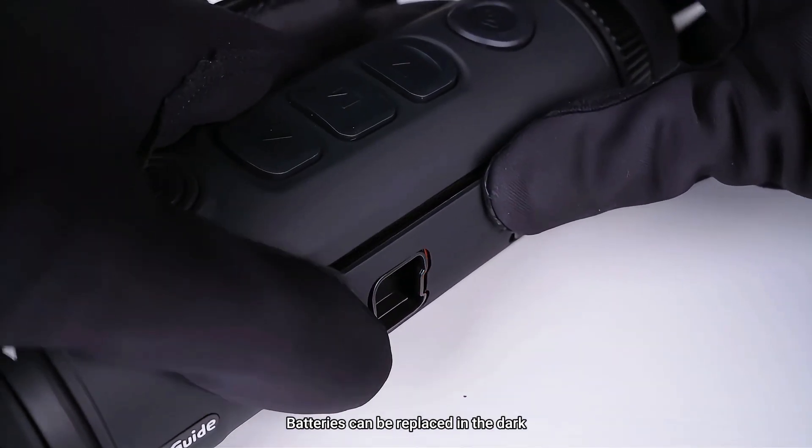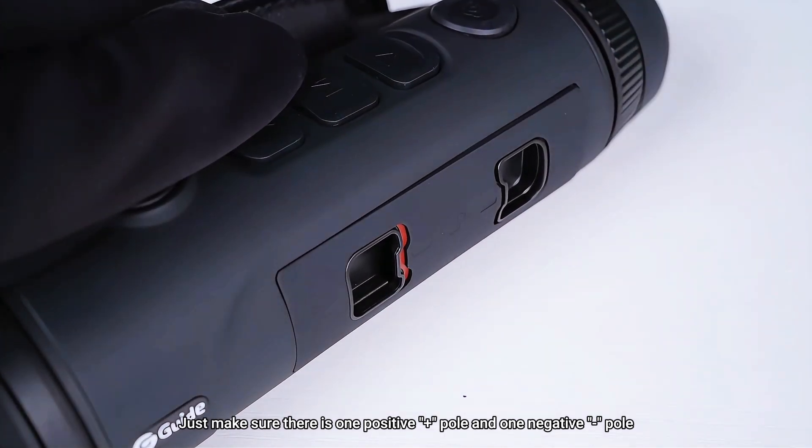Batteries can be replaced in the dark — just make sure there is one positive pole and one negative pole.